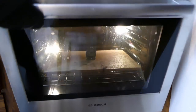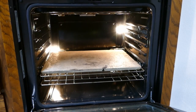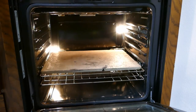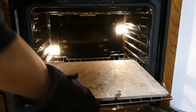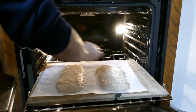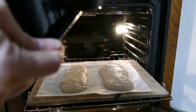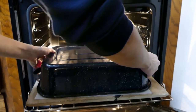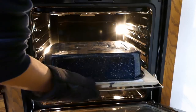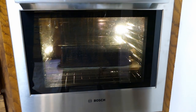Okay, let's get these in the oven. I'll put them in there for about 15 minutes and then we'll take off the lid.